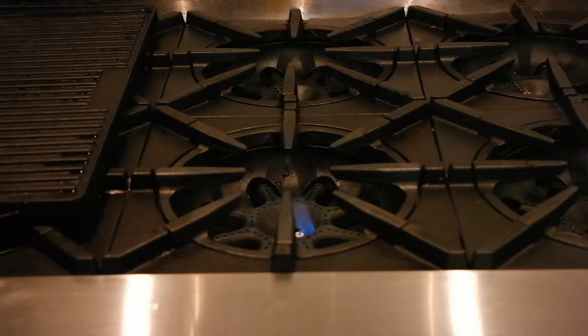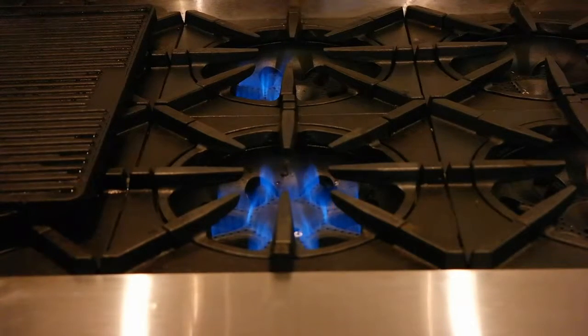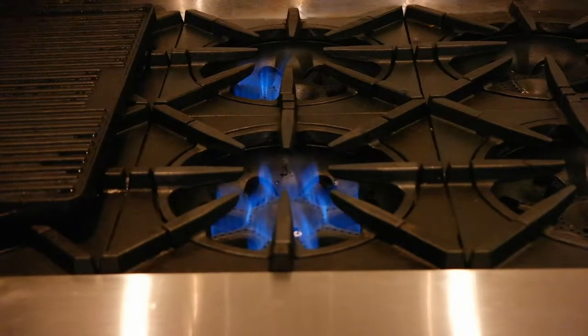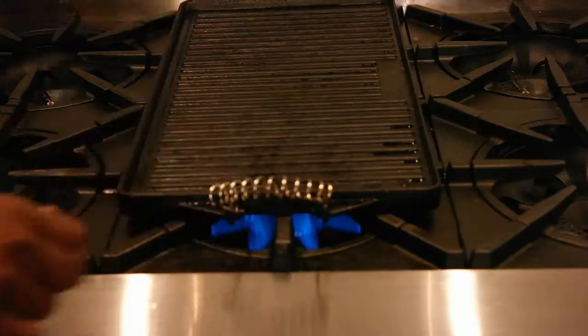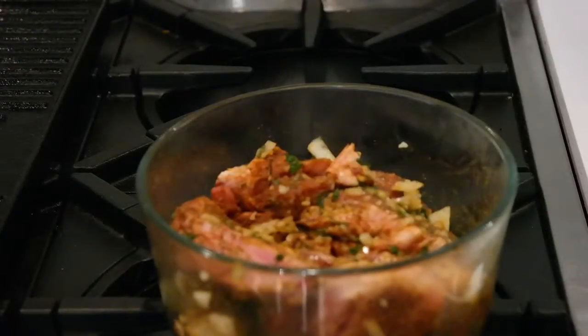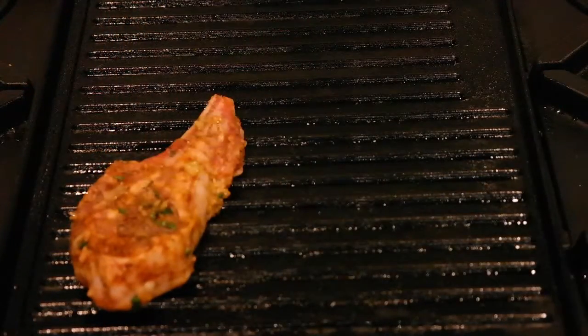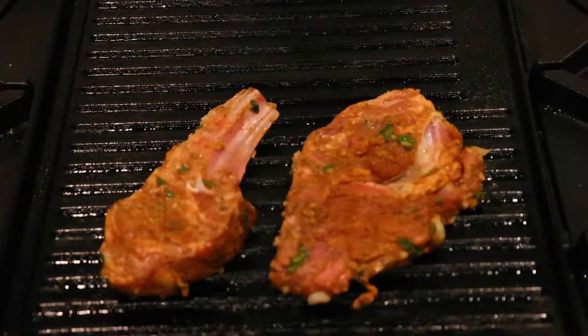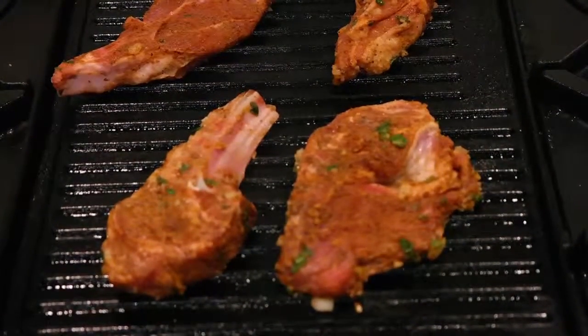After your hour is up, you're going to turn on your burner and place your griddle on the burner. You can get one of these griddles almost anywhere — it's one of the best things I've ever purchased. Remove your meat from the fridge, uncover it, then place it on the hot grill. Make sure your grill has a little bit of oil on there; you can spray it with some cooking spray, as I've done here.